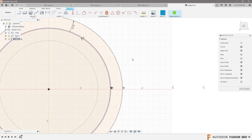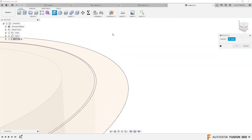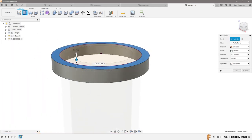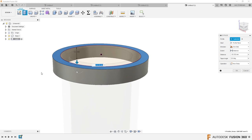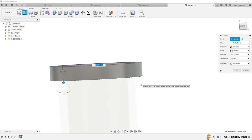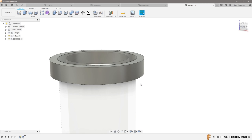Just to make sure there's no confusion, I'll hit Q for press/pull and select that outer edge. I'm going to make our tab. I don't know how long to make this cover that goes over, but I'll make it 20 millimeters. Then, still in the lid component, I'll do another extrude.